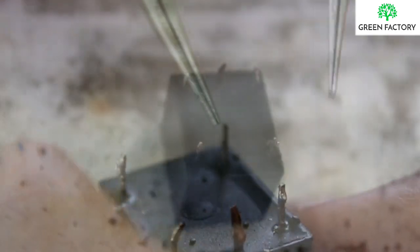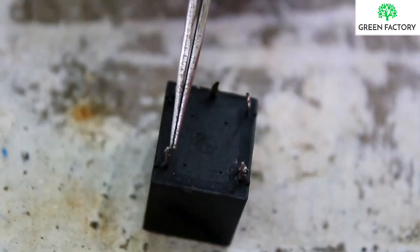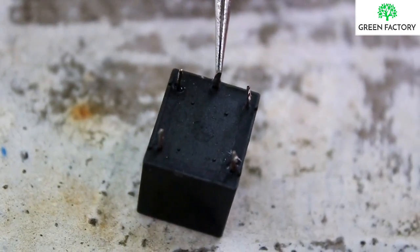This is the 5V connection. This is the normal close contact. This is the normal relay connection. This is the common.